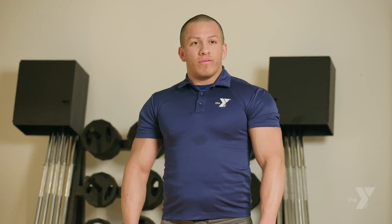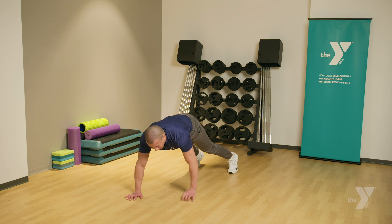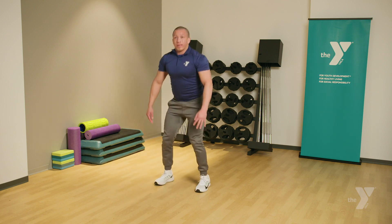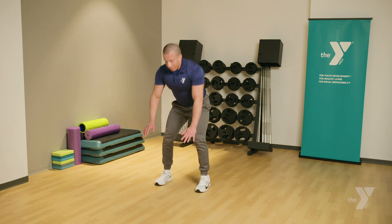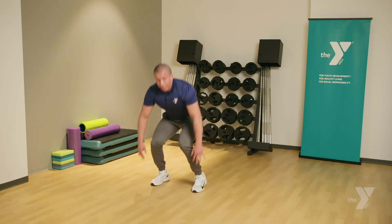The next one: burpees. Traditional burpees. Start off with your feet shoulder-width apart, get into the push-up position. Hop, bringing your toes to the very top. Go ahead and stand up. Come back down. Extend your legs back out. Jump back up.